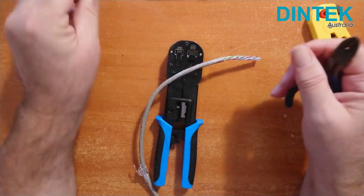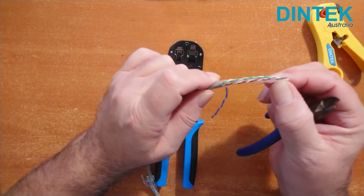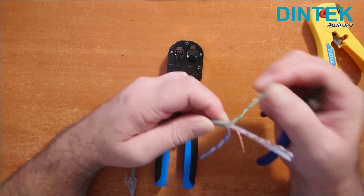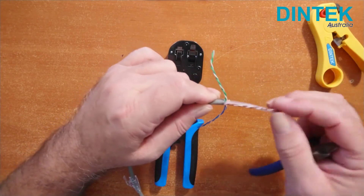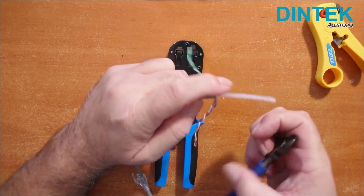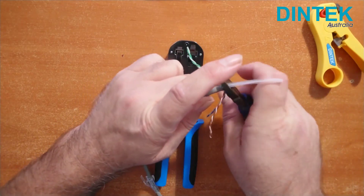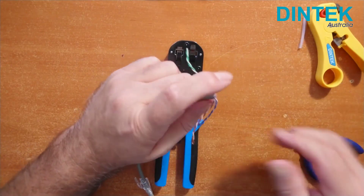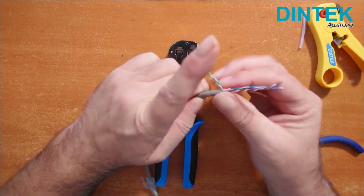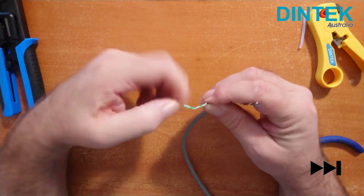Cut off the bit of ripcord and then separate the pairs. Cut out the plastic spacer in the centre. Now we need to untwist all the wires.